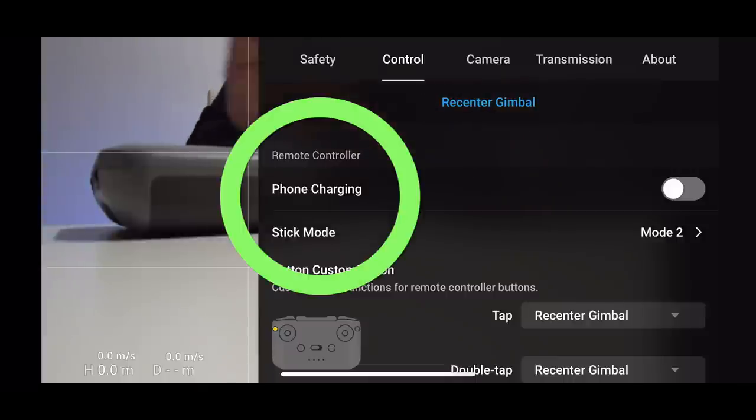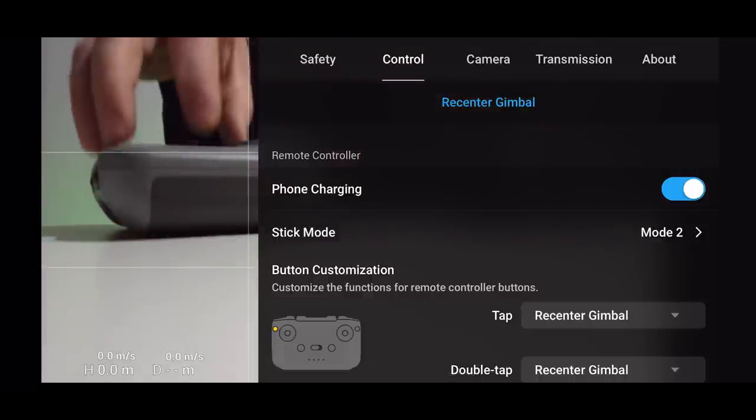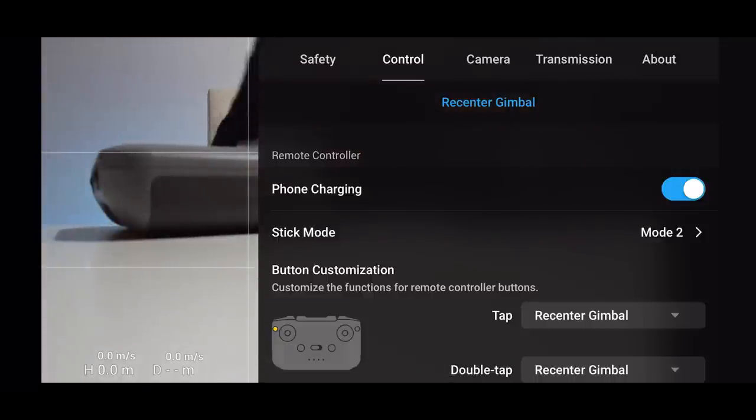Another new feature in this app is Phone Charging. If your phone battery is low, you can click 'Phone Charging' and the RC controller will power your phone and charge it while you fly. I've had many situations where my phone was at 10% and I thought I wouldn't be able to fly — now that's no longer a problem. Really great addition.